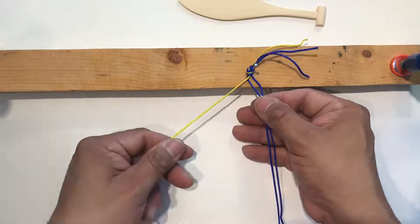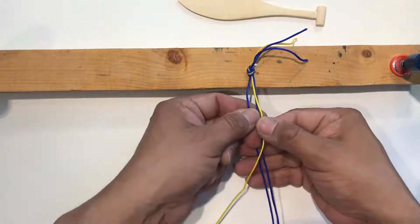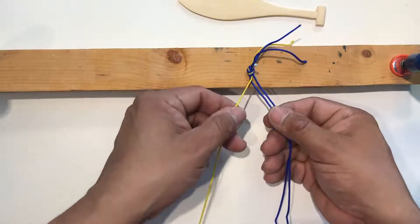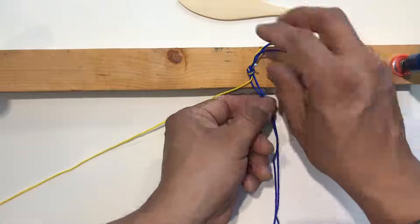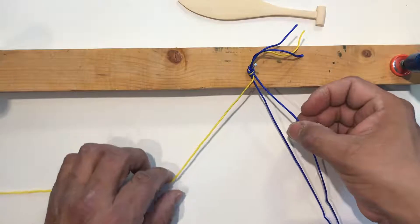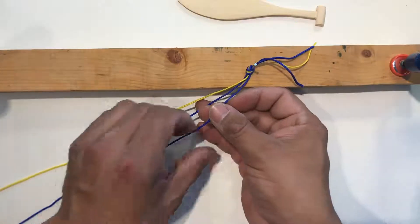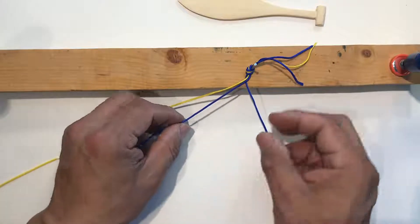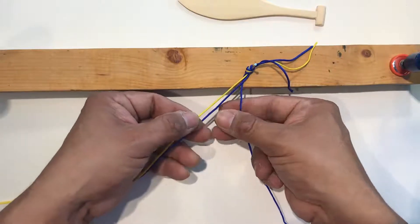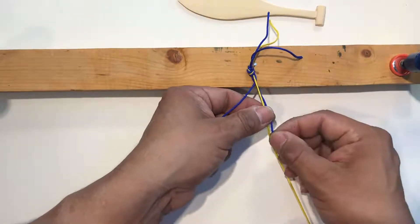It's a really easy technique for braiding. If you've never braided before, you'll always have your pieces of cord laid out - there's gonna be two on one side and one on the other. If you've ever braided somebody's hair before, you're gonna take that furthest outside cord on the two-strand side and pull it across to the other side, underneath that other cord. Then you'll have the yellow piece, which is the furthest away, and you want to bring that over to the other side.